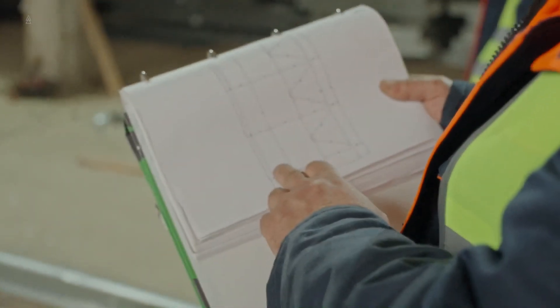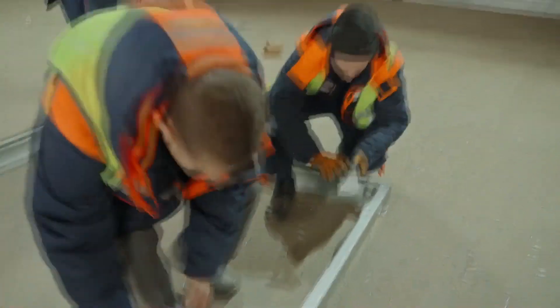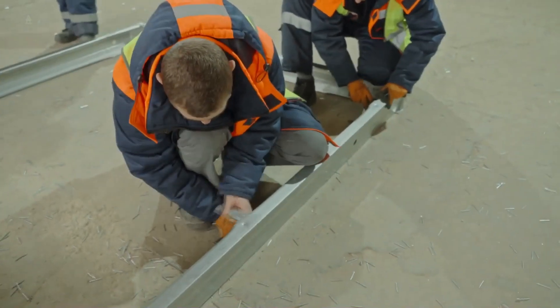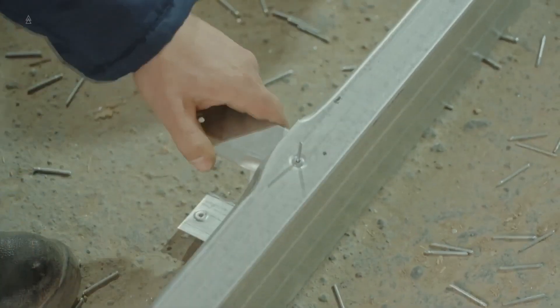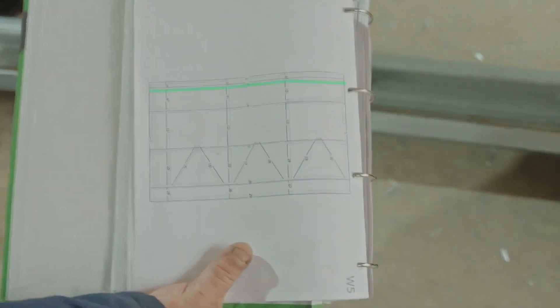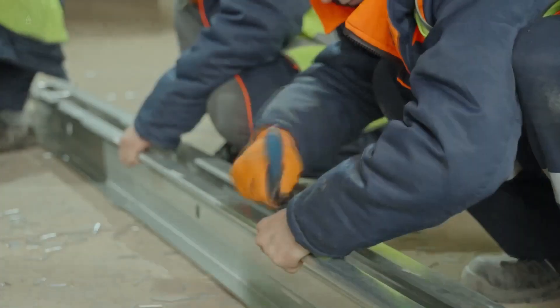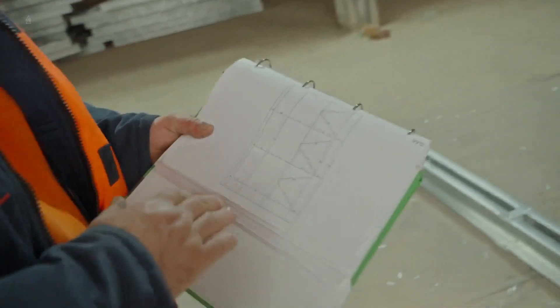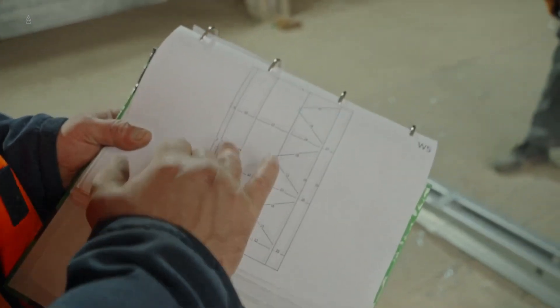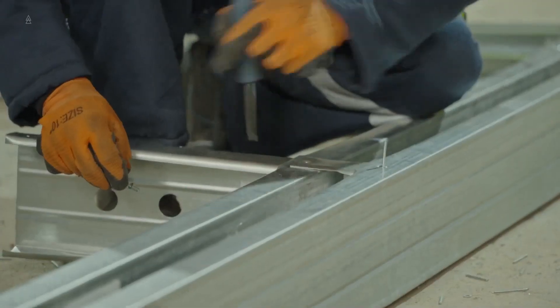After assembling the wall panel's outline, proceed to assemble the inner part. Look for parts 4, 5, and 6. Place them according to the drawing and fix them with rivets. Insert part 7 and fix it only on the sides with rivets, leaving the other holes for other parts. Insert parts 8, 9, and 10, then secure them with rivets alongside part 7.